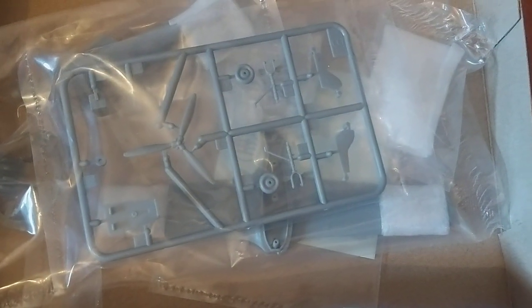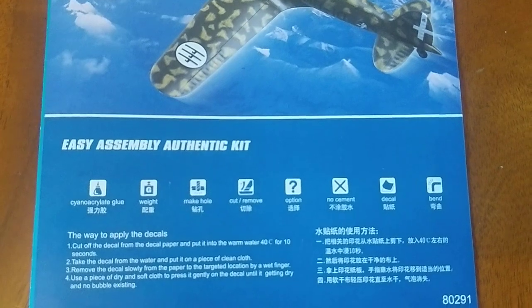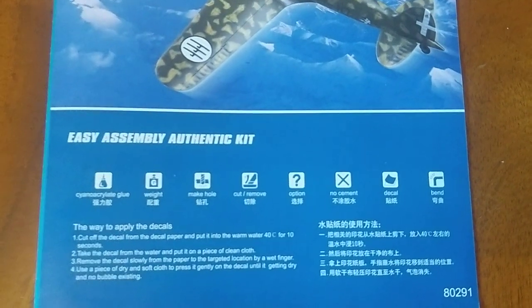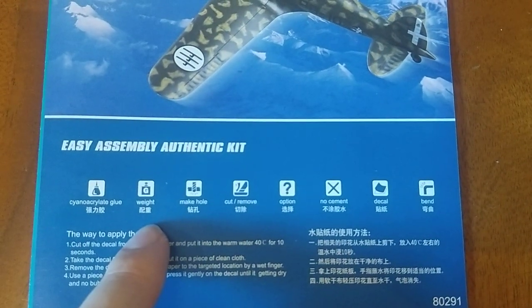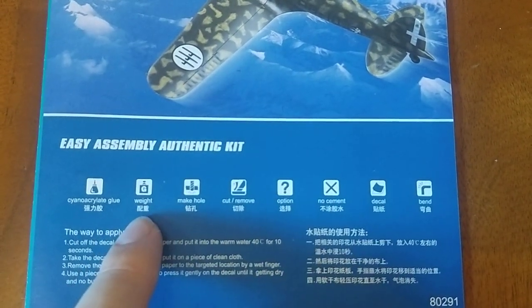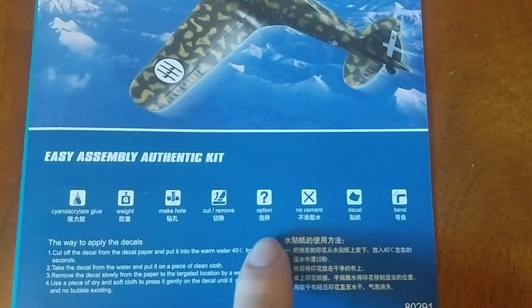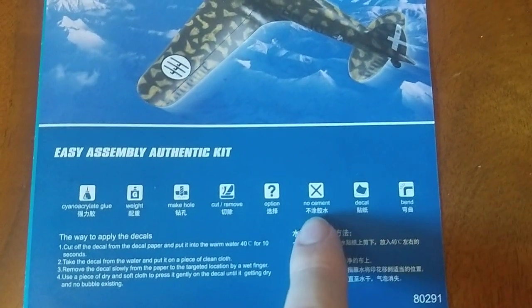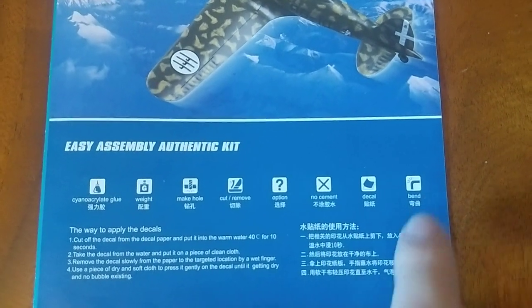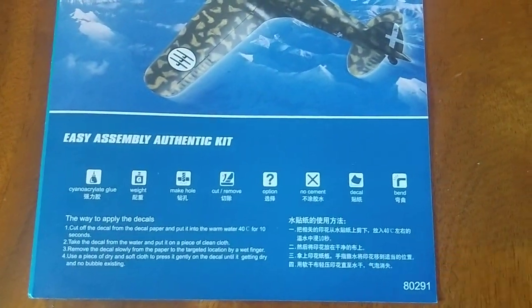So, small jump cut as we look at the instructions. You've got the box art again, and a load of icons which I don't think they ever use in these instructions. Stuff to glue. Any weight — which, considering I made the Salamander, you definitely need a nose weight for, and that was never in the instructions. Make a hole, cut, move, option — there is no options in this kit. No cement. We'll come back onto that one in a minute. Decal and bend — don't see any of this in the instructions.